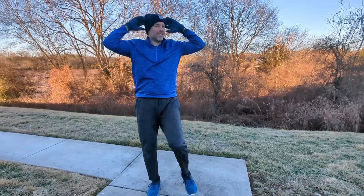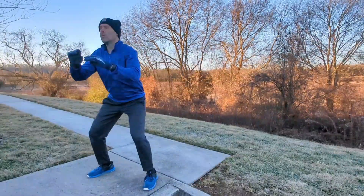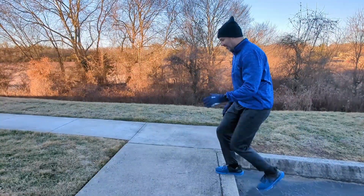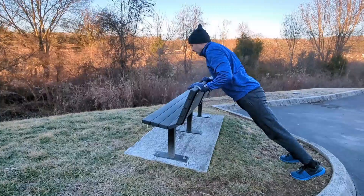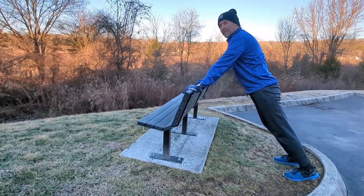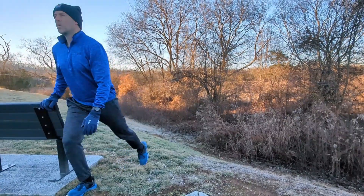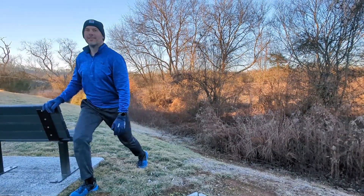Go ahead and warm up for a few minutes. I'm doing some marches with a twist, followed by some squats. Then I'm doing some step-ups on a curb, some incline push-ups, finishing up my warm-up with a split squat using the bench for balance.